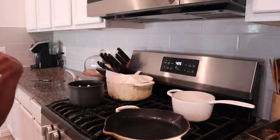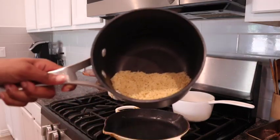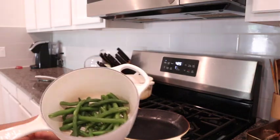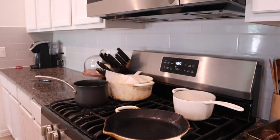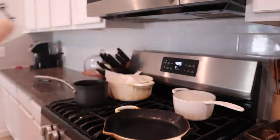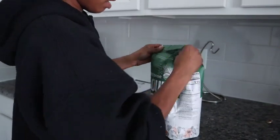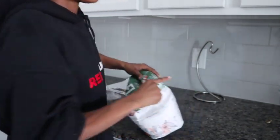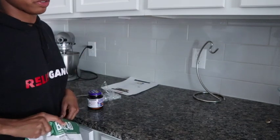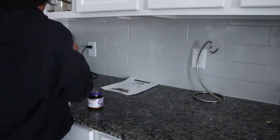I've got the pizza going in the background. Whenever I get the chance I try to get together whatever ingredients I can for dinner — here is the orzo, here are the string beans, and I've already thawed the fish. I brought this flour container out because I want to refill it after I finish making the dish — I don't want to come over here to make a dish and have to stop to refill the flour.